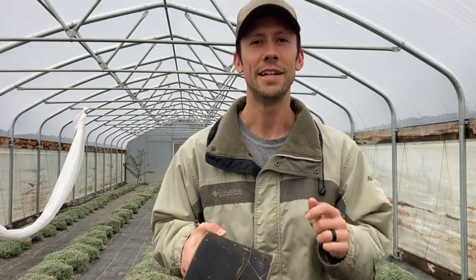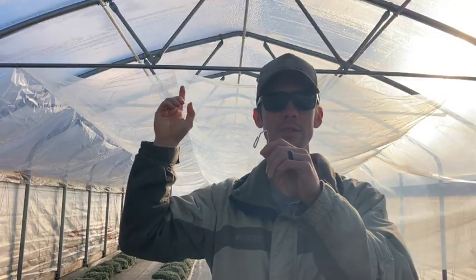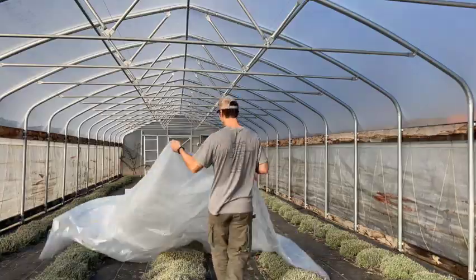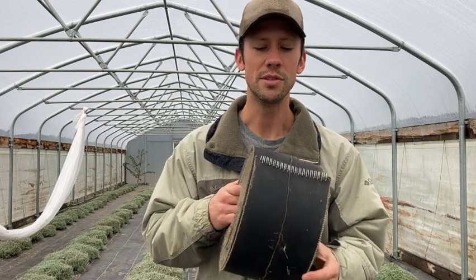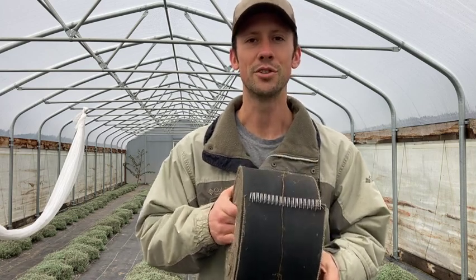Welcome back to the Farm Products channel. Today I'm going to be showing you a couple of ways to seriously improve your heating efficiency in your greenhouse during the wintertime, which translates into saving you money. And one of those ways, we're going to be using some belt from a round baler. Let's go check it out.